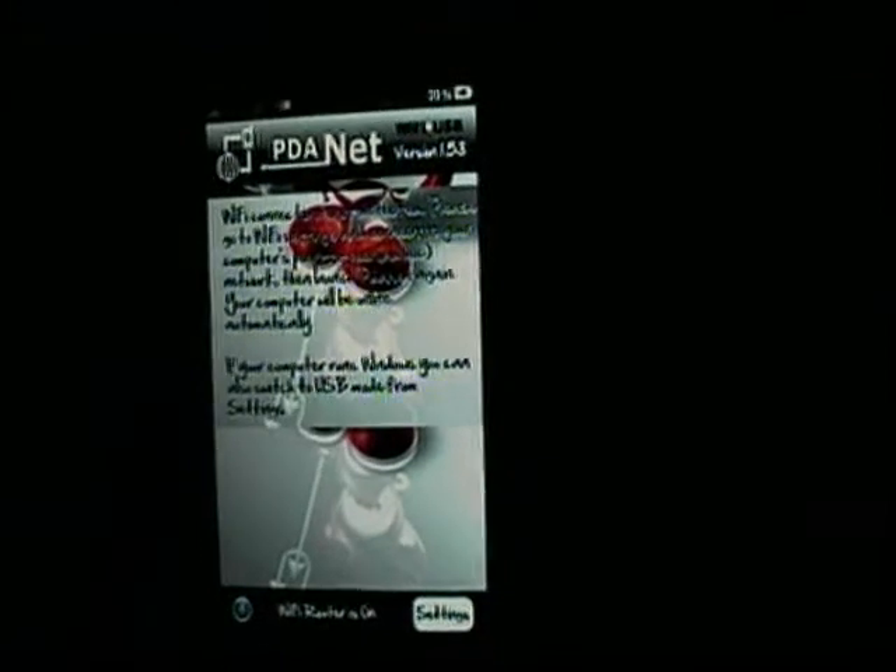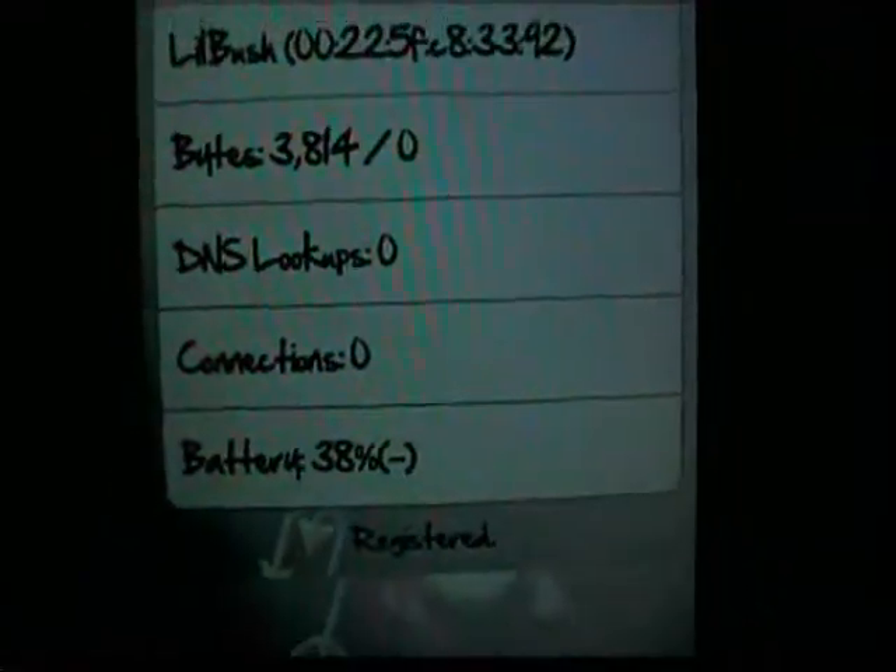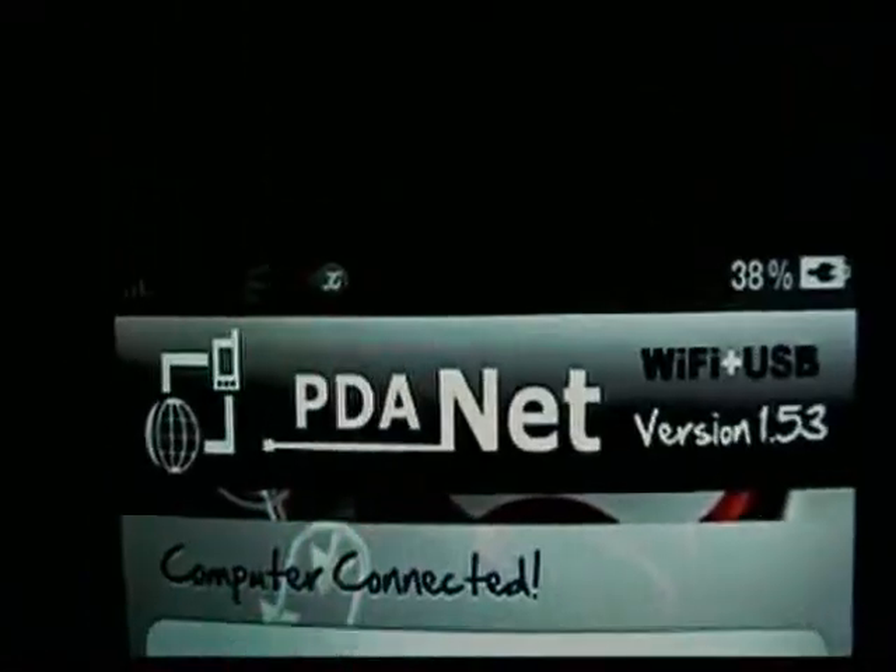Wait a moment and you'll get your DNS lookups, connections, etc., and it'll say 'Computer Connected'. Go to your home screen. Up on the computer it'll say your network is ready to use — just close that notification.